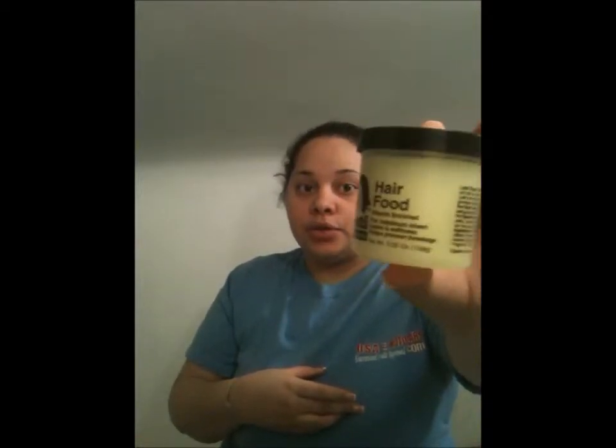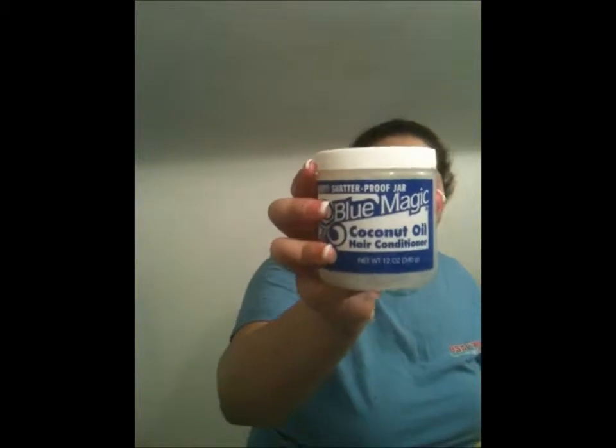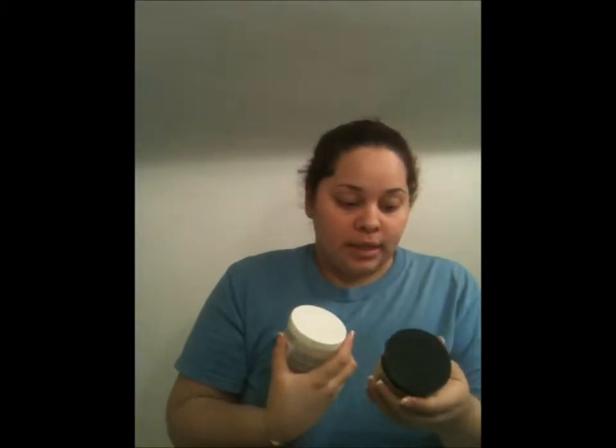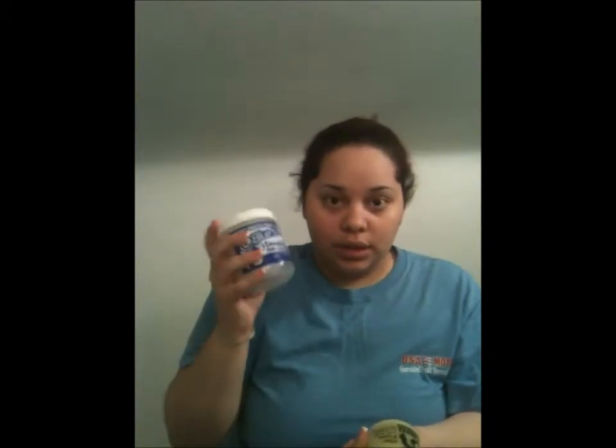Hair food is basically a greasy substance you put in your hair to keep it from breaking. I'm going to use coconut oil — this one is by Blue Magic and this one by Lusty Professionals. Basically, you want to get the perimeter of your face and ears covered so when you put on the dye you won't stain your skin. Grab a little bit and work it around.